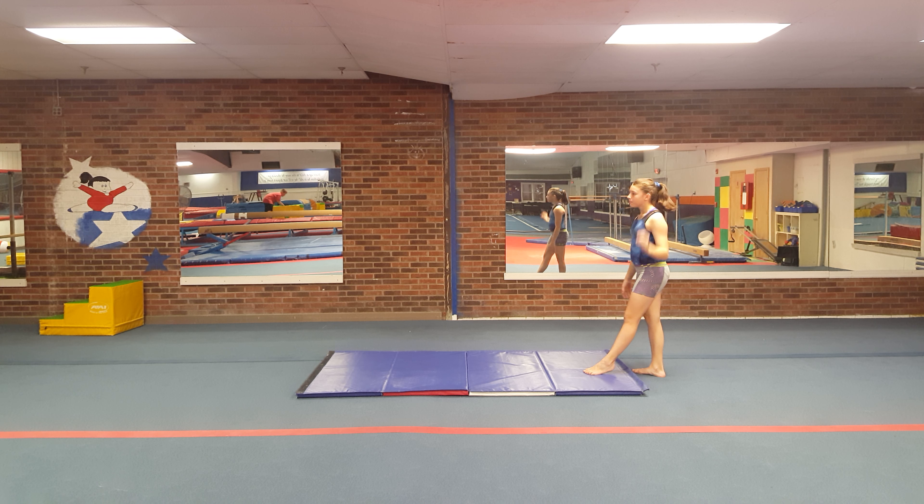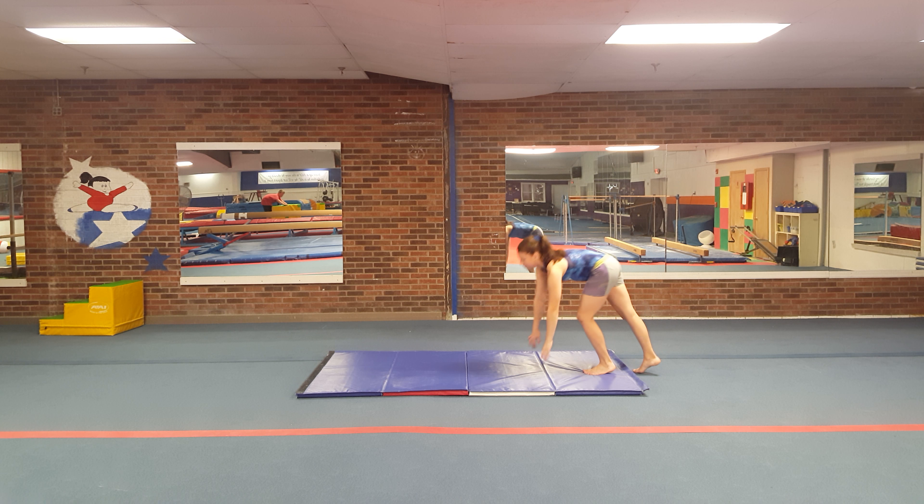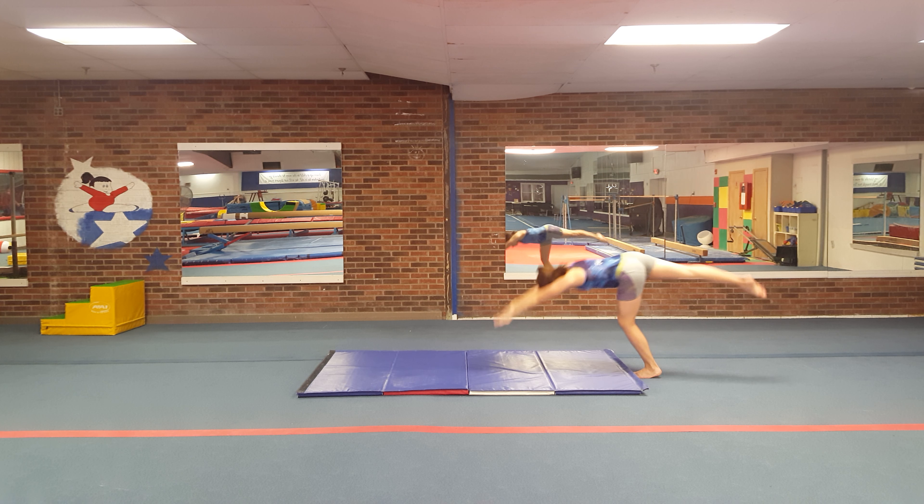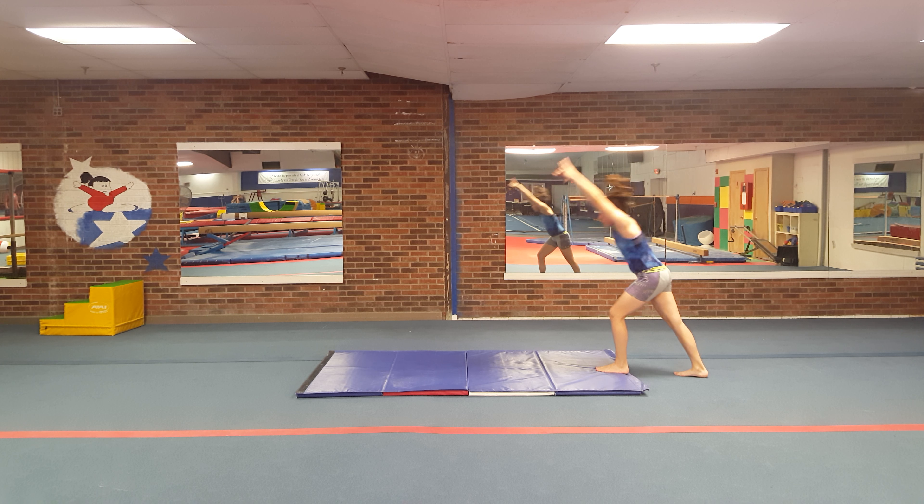They do that with their cartwheels too. They start with their arms dropped in front, and it's just not right form. So arms by ears, lunge, T, handstand, back down.